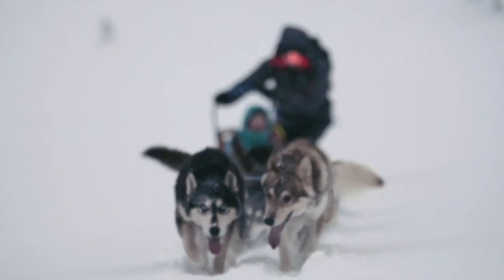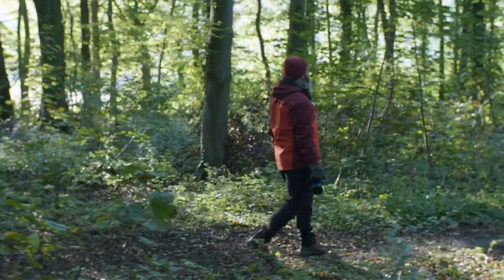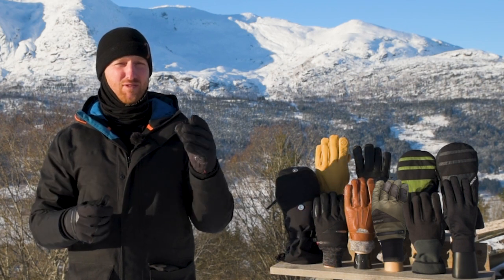So where are you going? Will you be in the Arctic or in the UK? This will set the base for the winter conditions that you will experience and identify how warm you need the glove to be.